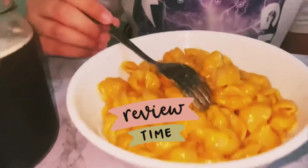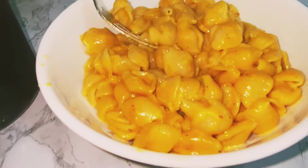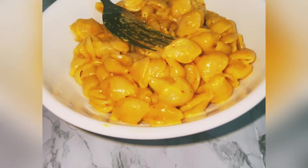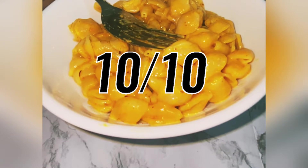Today I'm going to be trying American-style mac and cheese that my mama has made. Okay, let's try this. Bismillah — this tastes really good, just the right amount of cheese and seasoning. This is a 10 out of 10.